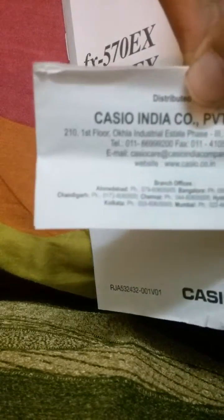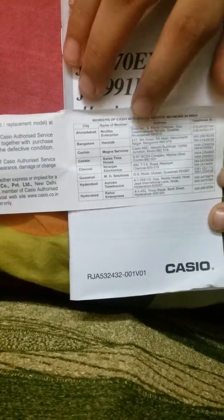Here we have the warranty card — you need to keep it if you need to repair your calculator within three years. The list of Casio service centers is given here.